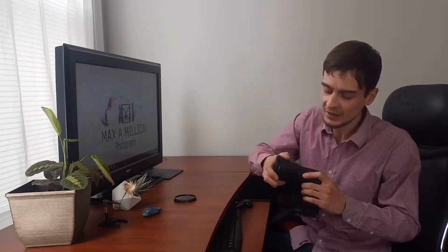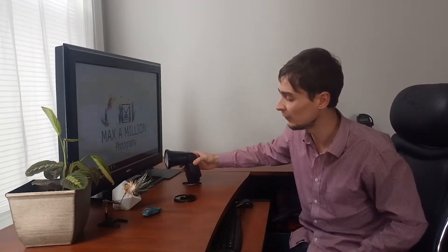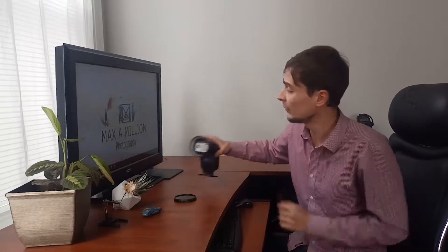Hi guys and welcome to Maximilian Photography. In this video I want to show you how I made this little adapter — it's basically just a filter thread adapter that slides onto your flash head, and it allows you to attach a variety of filters. You could use a polarizer filter; I most of the time use it with a UV filter only.